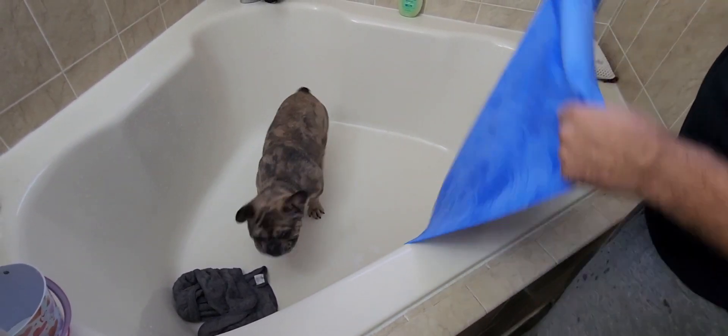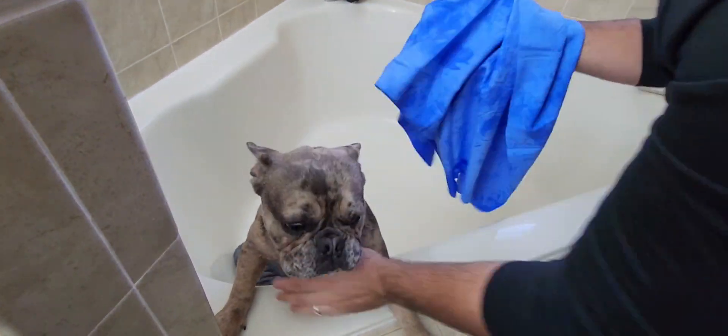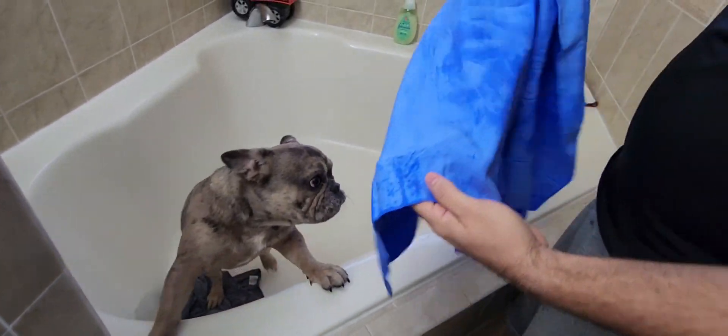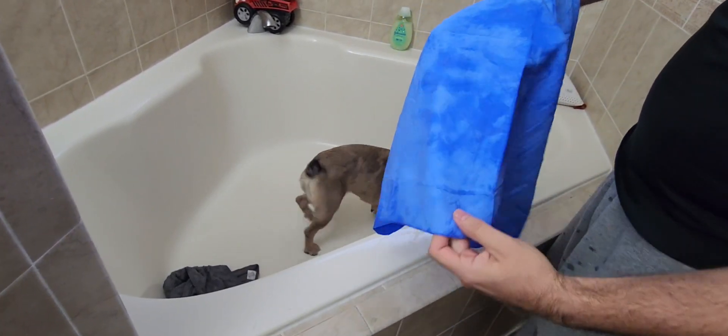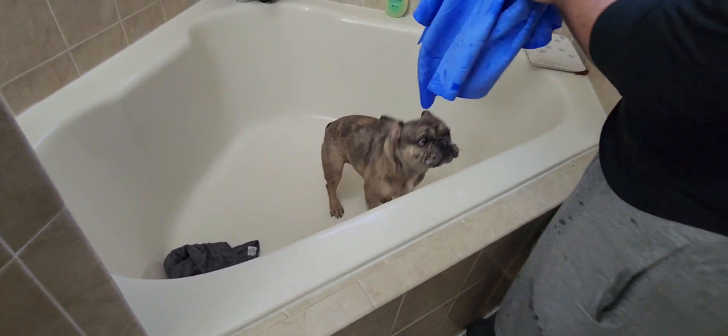He doesn't have very long hair, but I can definitely tell we've gotten a lot of water out so far. It actually helps to pull a lot of hair off as well, which is great. We definitely got a lot of hair off him just by using this.